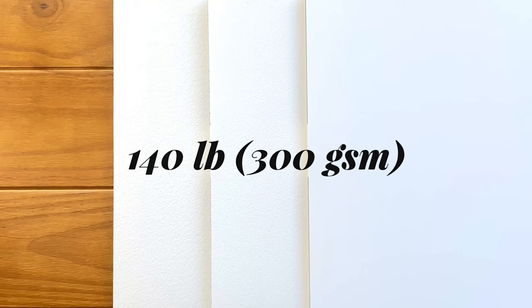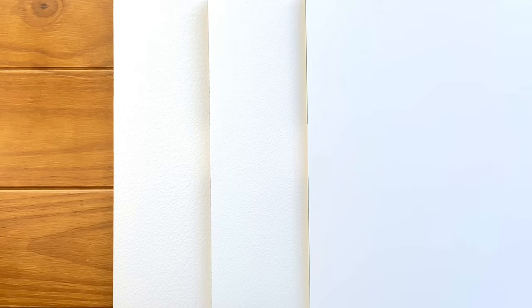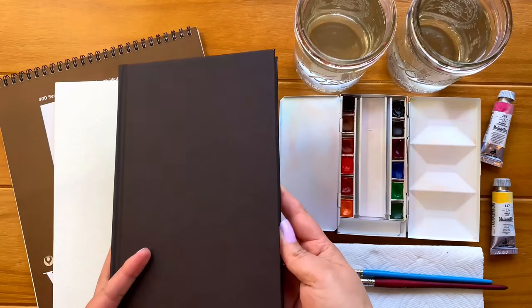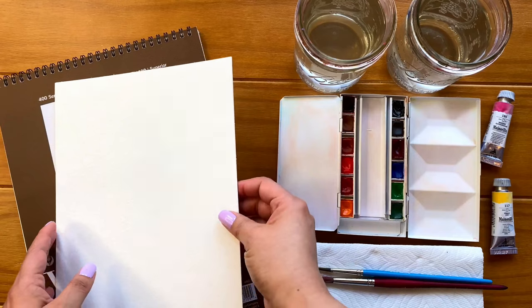140 pound paper, which is 300 GSM, in my opinion has the perfect thickness and is easily available. When it comes to paper, the most important thing to remember is that the heavier the paper, the better it will be able to handle the amount of water without buckling or warping.